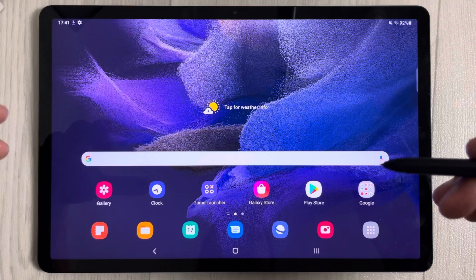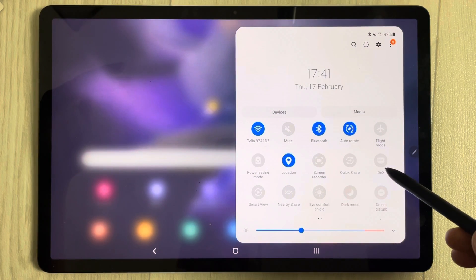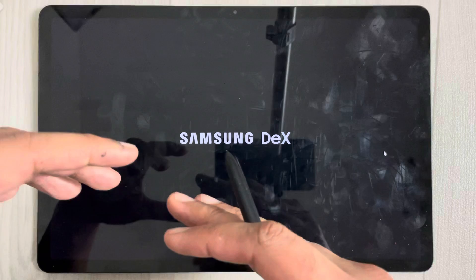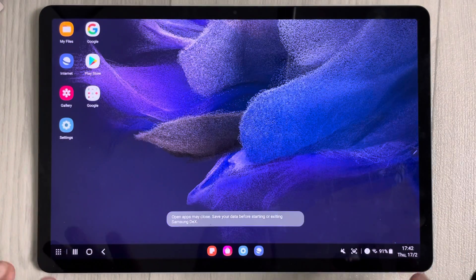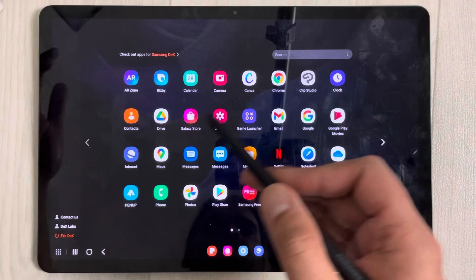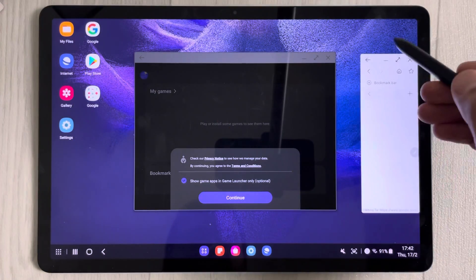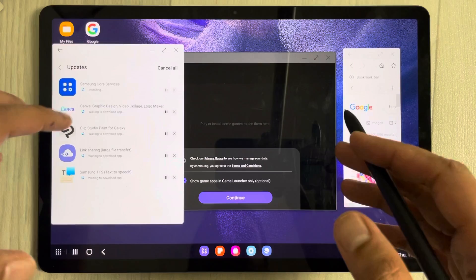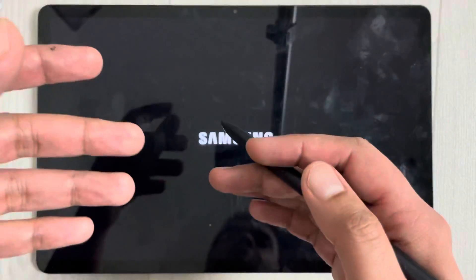The tenth tip is Samsung DeX, which gives you a desktop-like experience. Swipe down the notification panel and select DeX. It opens a new interface just like a desktop where you can open multiple apps in separate windows. To exit, select 'Exit DeX mode' and it returns to normal mode.